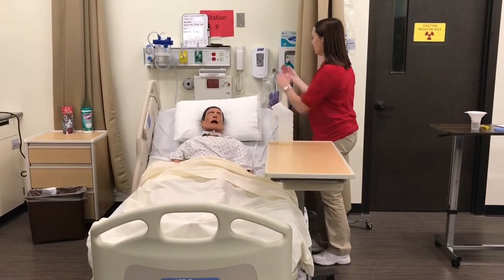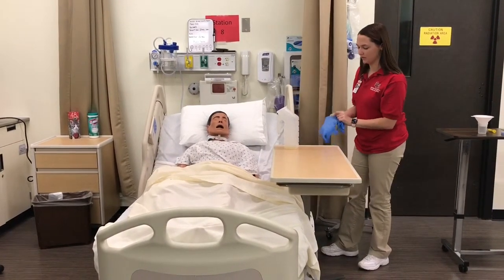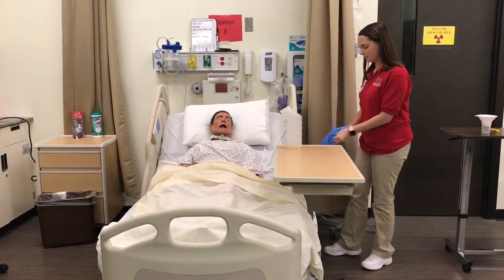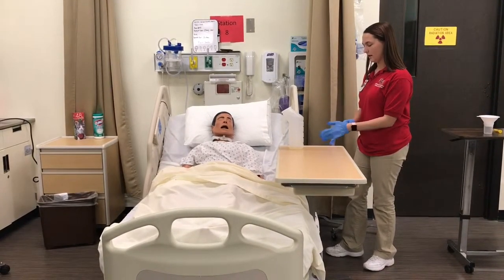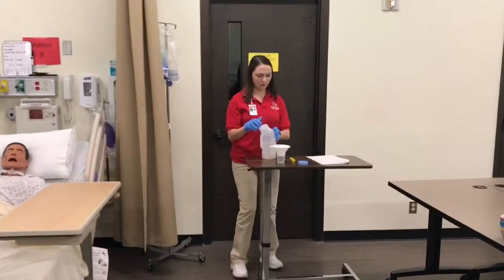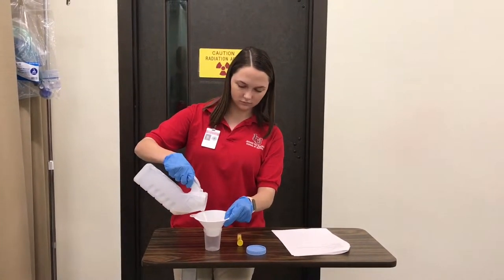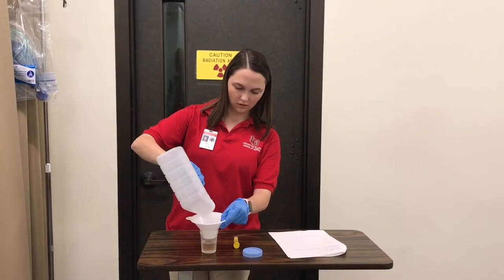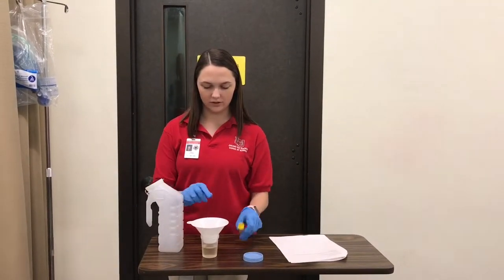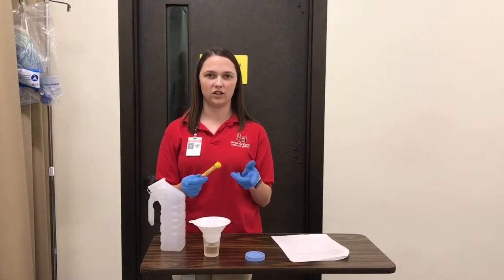Mr. Zang, I'm here to get your urine sample so we can strain it. I'm just going to do hand hygiene and put some gloves on. I'm just going to take the urine to the bathroom so I can strain it. We're going to pour this through the strainer. It looks like there is a kidney stone in there, so I'm going to put that into the specimen container and label it and send it off to the lab so they can figure out what kind of stone it is to treat the underlying issue.